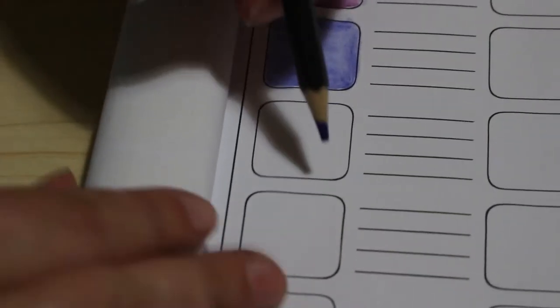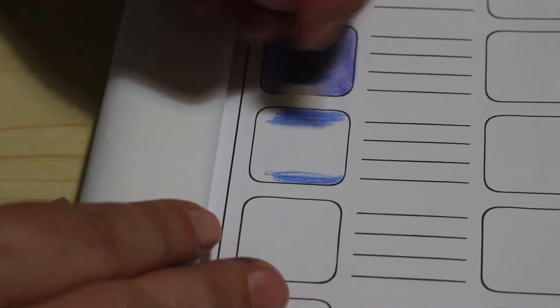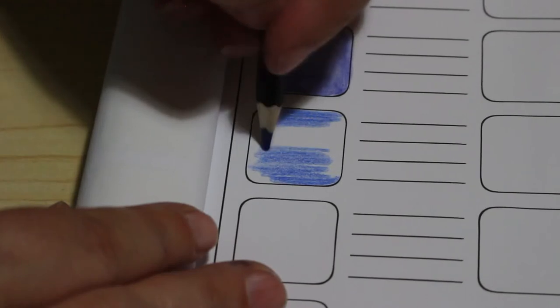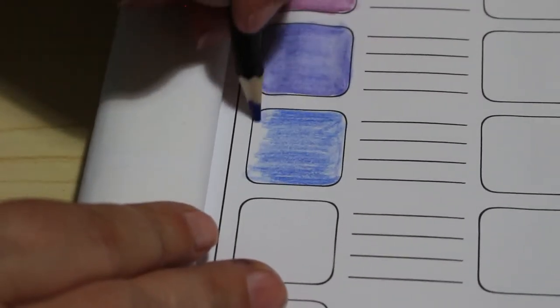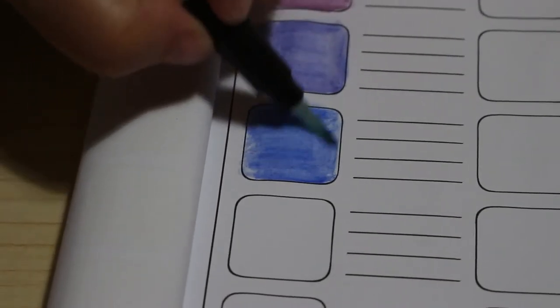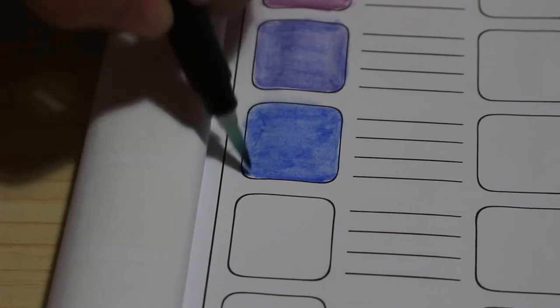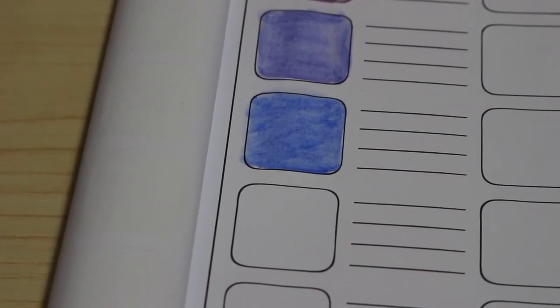I am enjoying them so far — ultramarine is next, and it's a color I use quite a lot normally so it'll be nice to see what this one's like. Oh yeah, that is nice. I do like that. The blues so far are absolutely — oh, look at that! Yeah, I like that color, not gonna lie. Next is ultramarine light — that's a nice color too. Good selection of blues so far and there's still loads more to go.